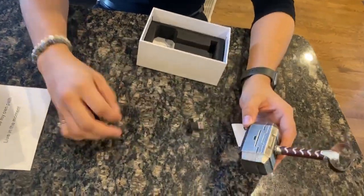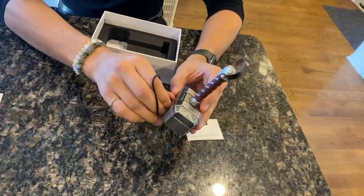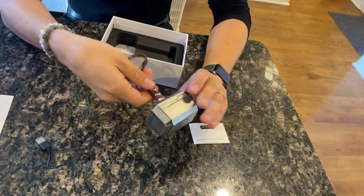To charge it, you easily just plug it into the back right here and then plug it in and it'll charge easily. And then once you're done, you can easily just take it out like that.